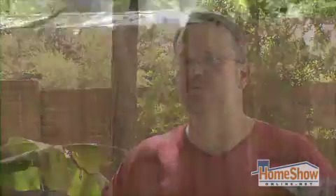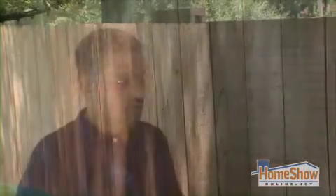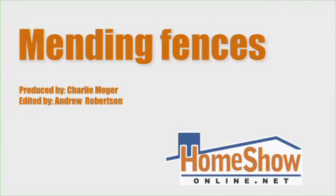What are we looking at for an investment on this? Well, it depends on how much fence you have and the condition of the wood. Typically, what we charge is about two dollars per linear foot. Your good fence may give you good neighbors, but with proper care, it can also give your home a great look for years to come. For Home Show Radio, I'm Charlie Mojie.